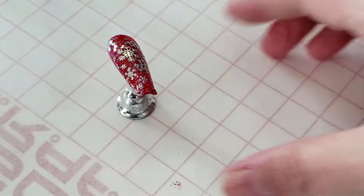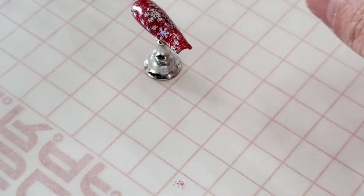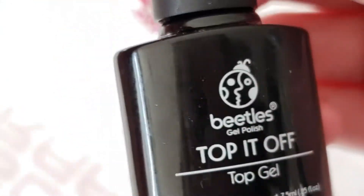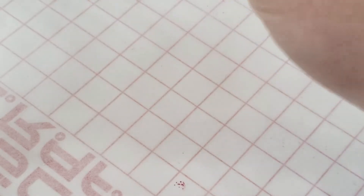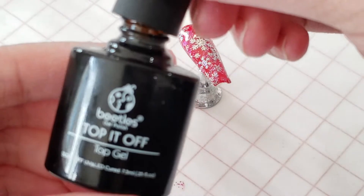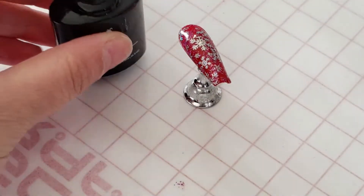The main goal of putting on these snowflakes was to create a color contrast since everything is red — I wanted some white in there and to create a snowing, snowfall kind of look. Now I'm taking my Beetles top-it-off top coat. I really like this top coat — it cures faster and creates a more glossy, wet look on my nails.